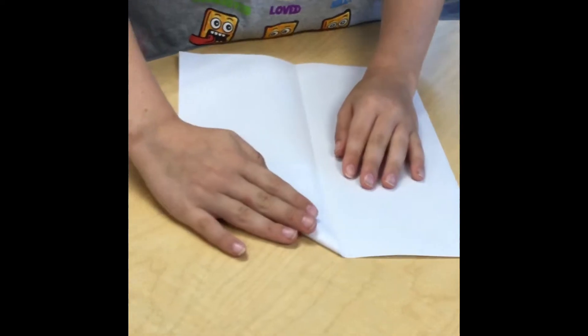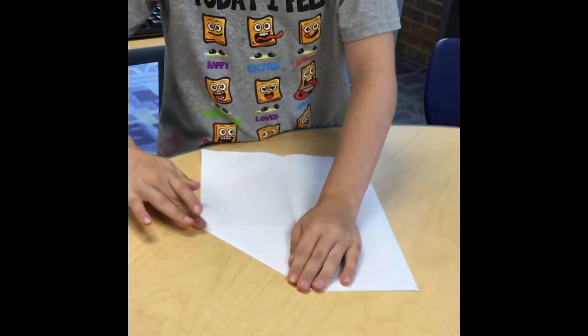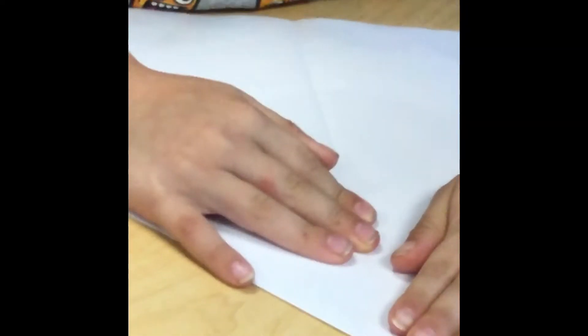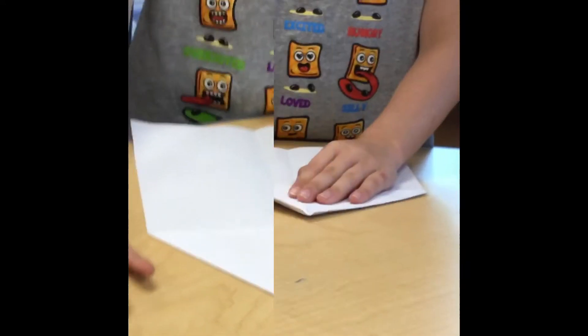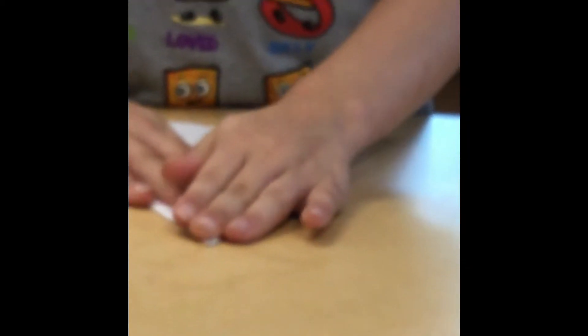Fold little triangles to the middle. Fold one more set of triangles to the middle of your crease.